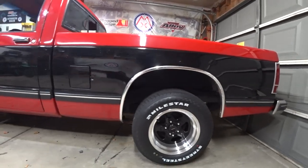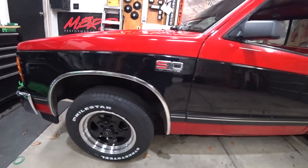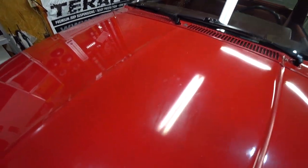Welcome to another episode of Project Super 10. In this episode, we are going to install a new throttle body, and we are going to do some things to dress up the engine underneath the hood.